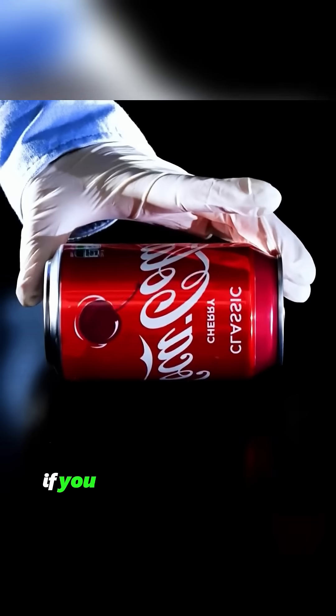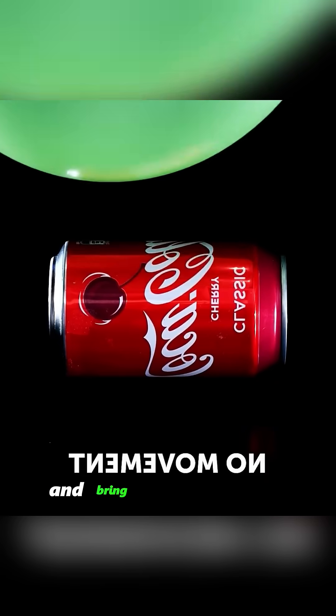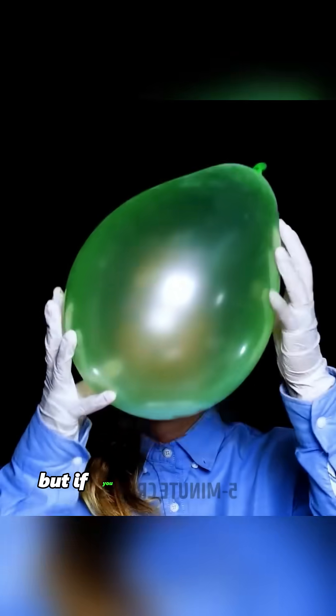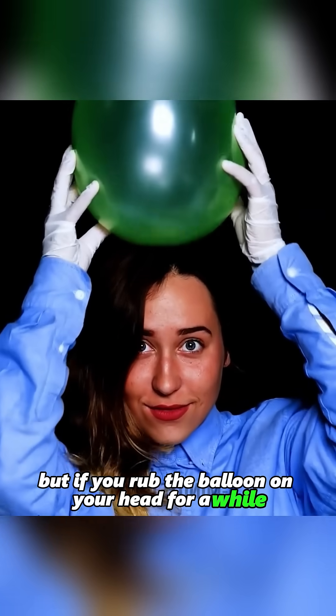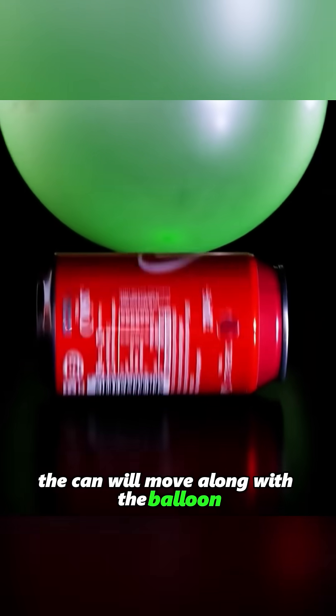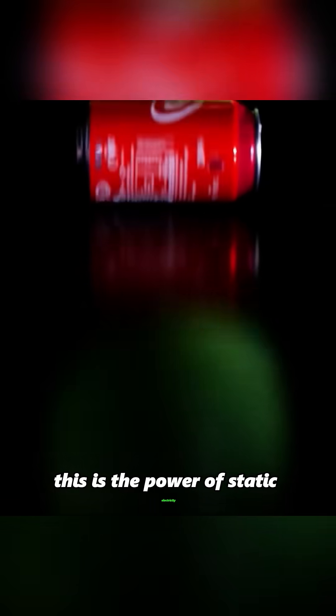Why does this happen? If you place a soda can on a table and bring a balloon near it, the can shows no reaction. But if you rub the balloon on your head for a while, and then bring it near the can, the can will move along with the balloon. This is the power of static electricity.